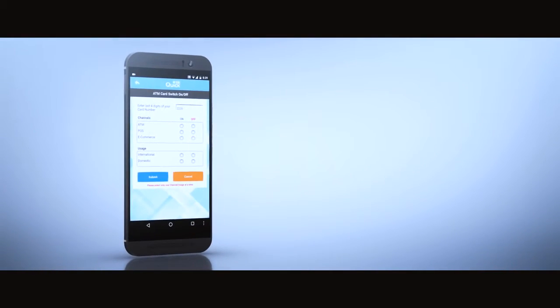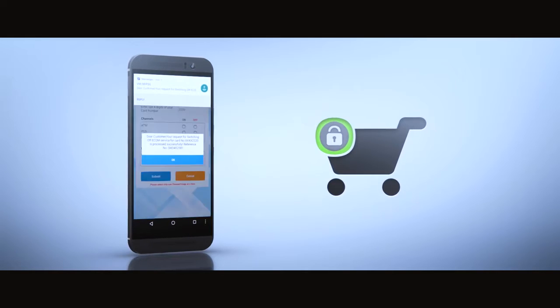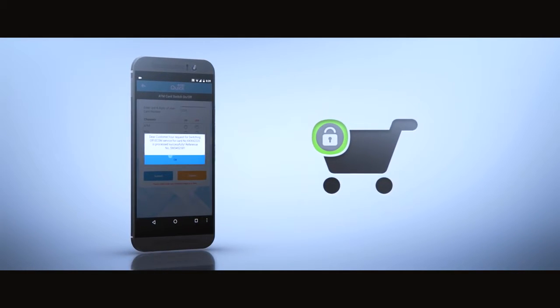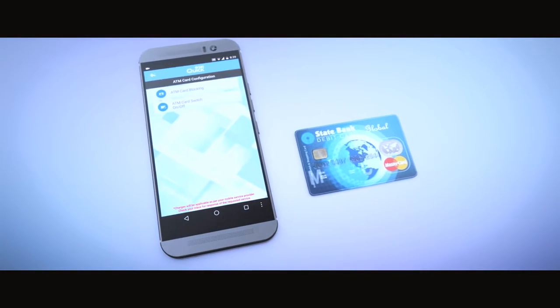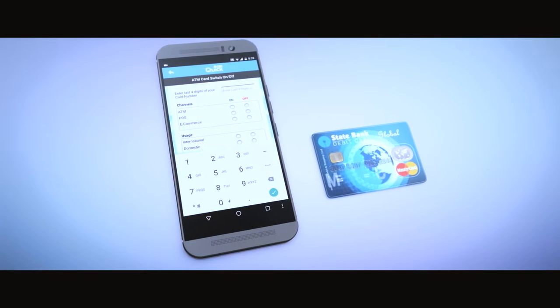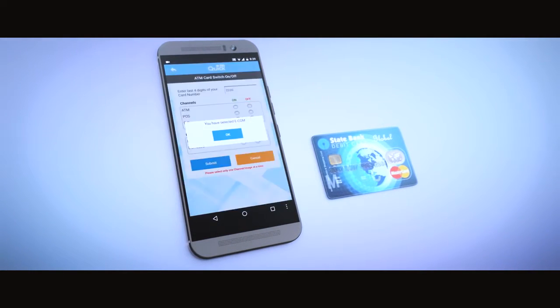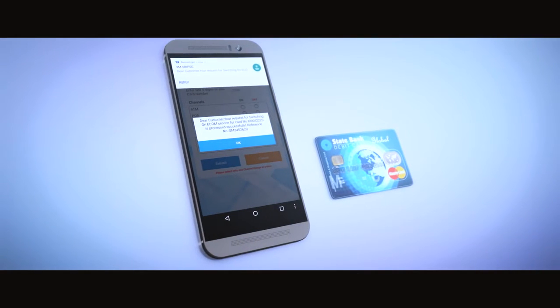Enter the last four digits of your ATM card and switch on or off any service of your choice. For example, if you do not want to use your card for e-commerce, simply switch it off. You will receive a confirmation within seconds, and your card cannot be used for online transactions. Whenever you want to make an online transaction, simply switch on the service. You will receive a confirmation in a few seconds and can then use your card for online transactions.